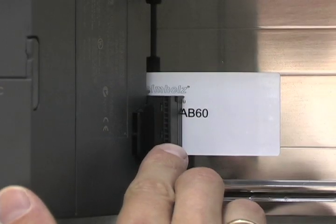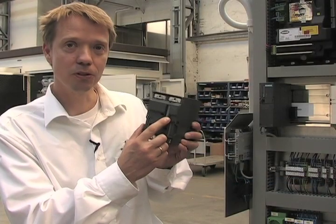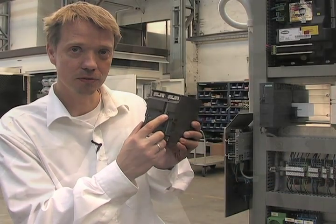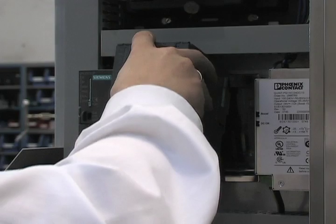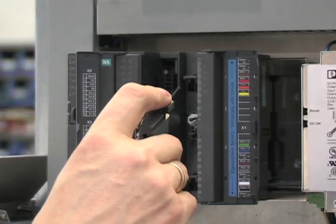The C-Flow has to be connected onto the backplane connector. Be sure that the sensor module is installed. Snap it down the rail with one click and connect the sensor cable in the C-Flow.